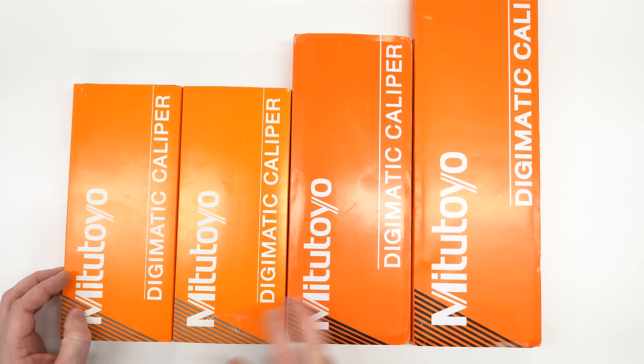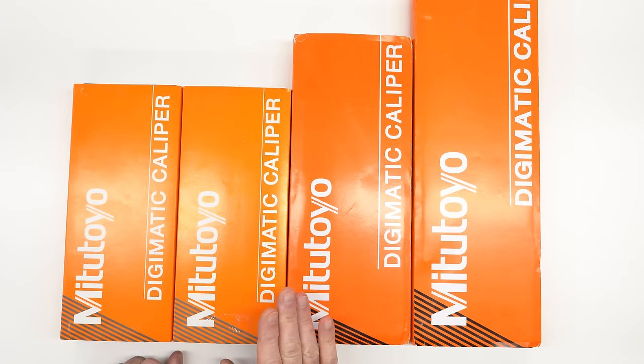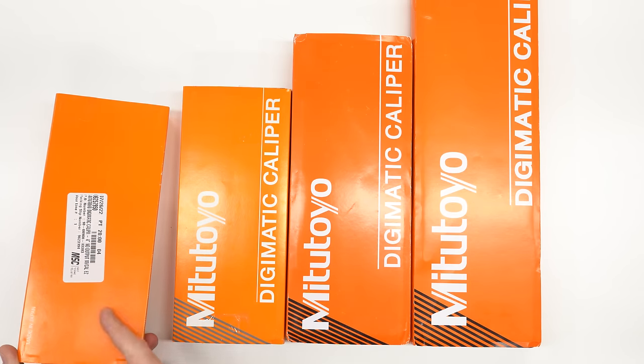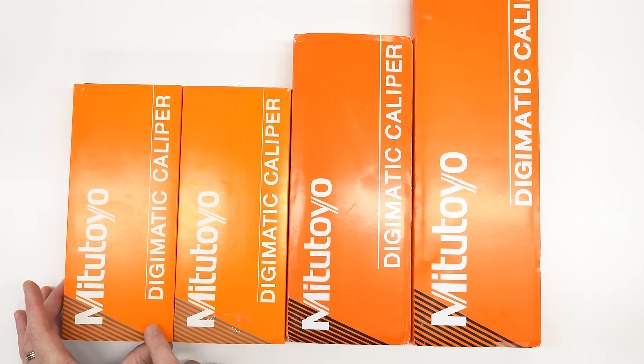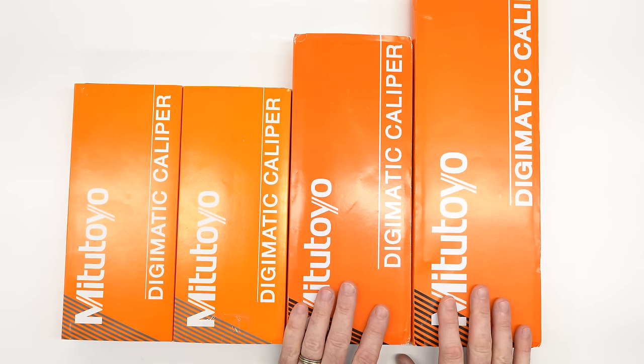I've got four examples here: a 4 inch, a 6 inch, an 8 inch, and a 12 inch. The 4 inch and the 6 inch I believe are genuine. The 6 inch I purchased about two years ago from Amazon, shipped and sold by Amazon itself. You have to be careful with Amazon and check the seller, but there are legitimate third-party sellers like Travers Tool who are legitimate distributors of Mitutoyo products. The 4 inch came from MSC Industrial, purchased this week — a modern example from a legitimate distributor we know is genuine. The other two I just purchased on eBay.